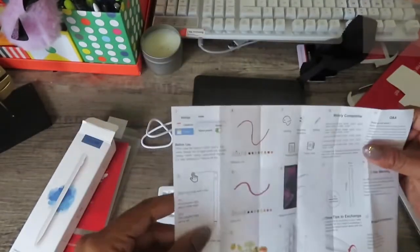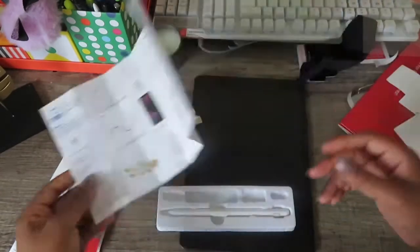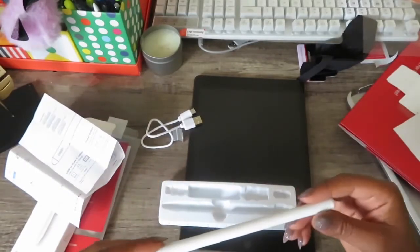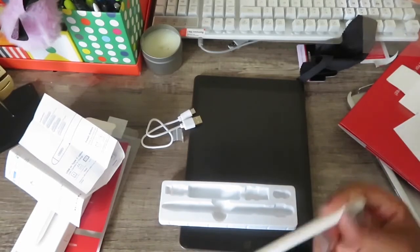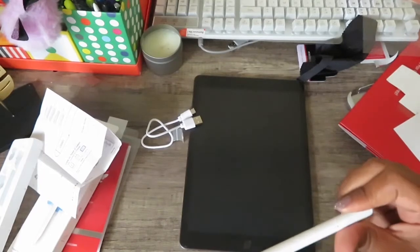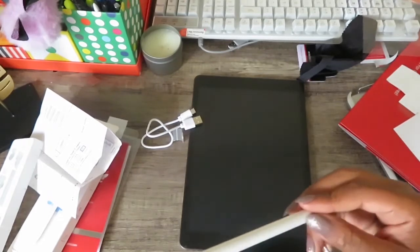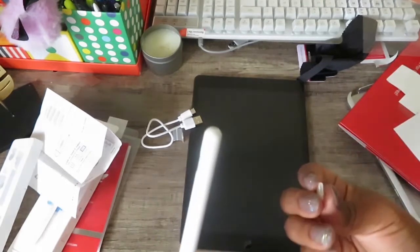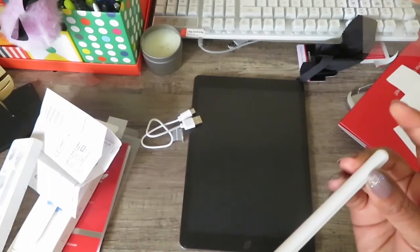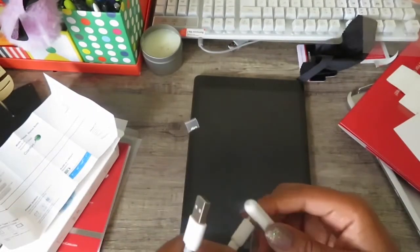It's lighter than I thought it would be. My other little stylus is pretty heavy, but this one has a nice hand feel. Let me see if it's charged — it doesn't seem to be. Oh, there's where you put the charger; it has a dust cap, that's really cool. I'm going to charge this for a minute and then I'll be back to show you guys how it works.